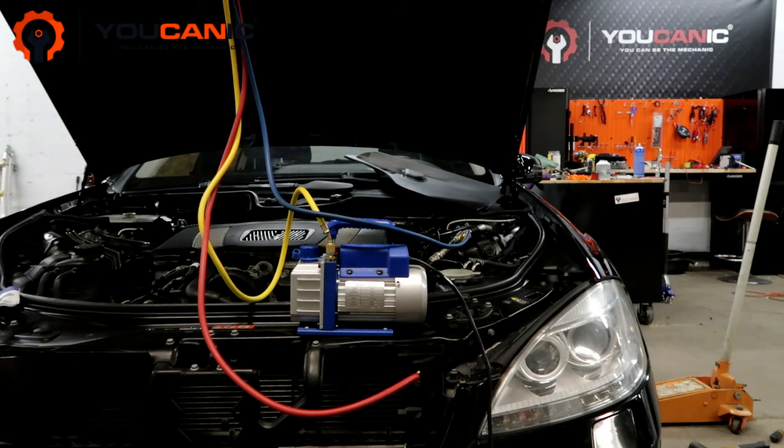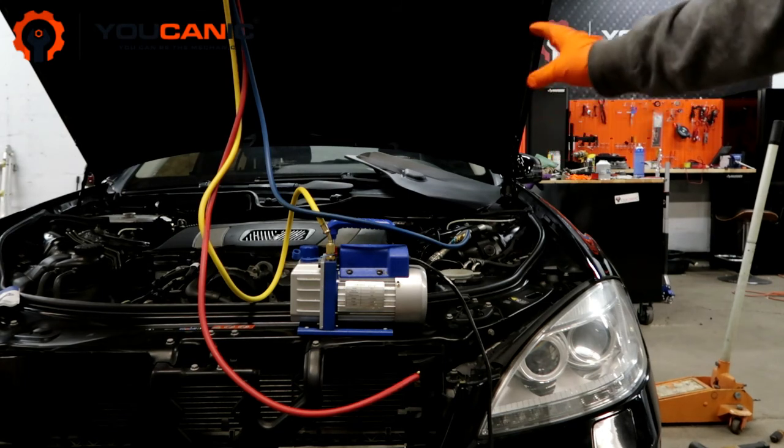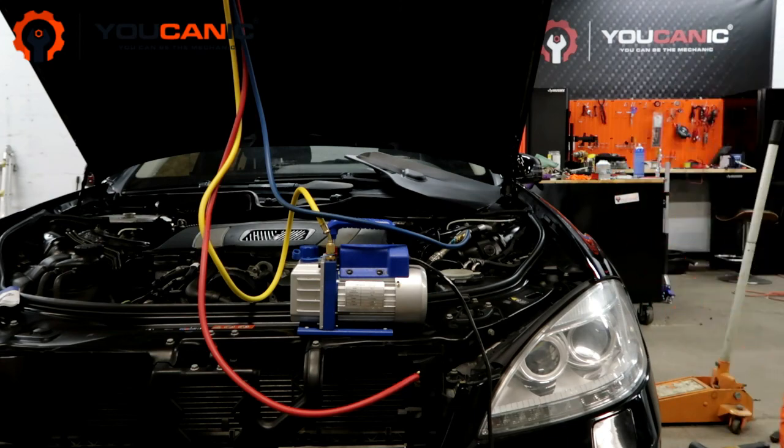Make sure to wear gloves and protective glasses as you work with the refrigerant. If you're working with this system, you've got to stay safe. Make sure that you don't release any refrigerant into the atmosphere.